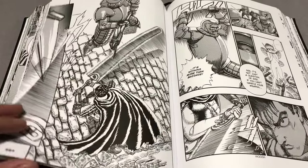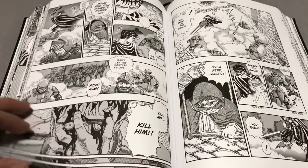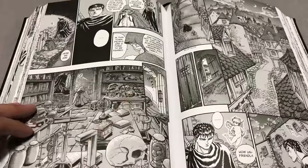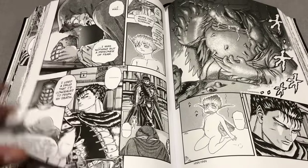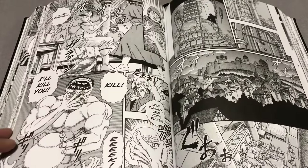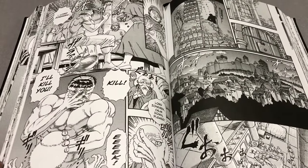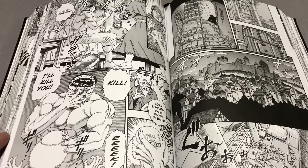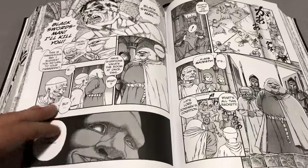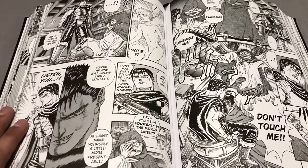Volume 40 isn't out in America yet, so it will probably take about four years if they're releasing four per year — just basic math. That also gives Miura a little bit of time to play catch-up, because as we all know, this manga has been going on since 1989 and he loves to take breaks, sometimes really long breaks. According to an interview I read a couple years ago, he's on his last arc.